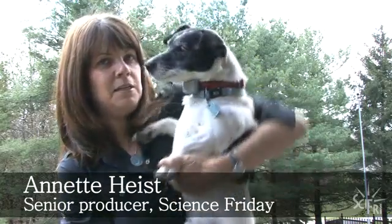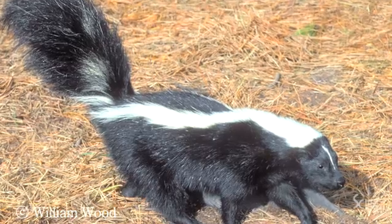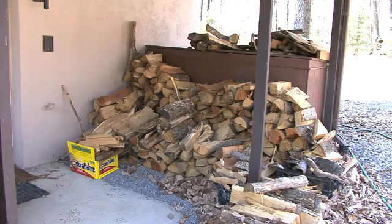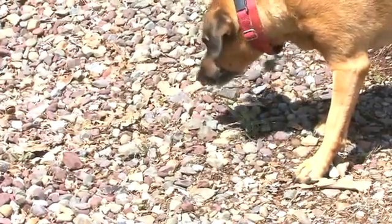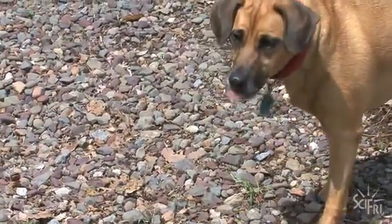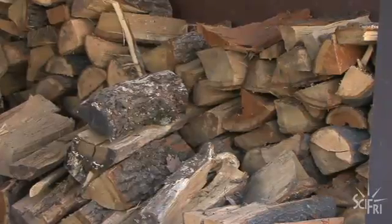I'm Annette and this is Pete and this is a skunk and this is the woodpile where they met. The only witness to the encounter was Daisy and she's not talking, so we asked skunk expert and chemical ecologist William Wood to fill us in on what might have happened at that woodpile.